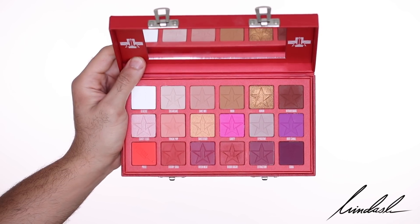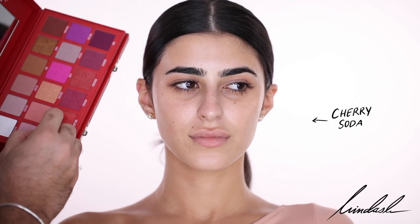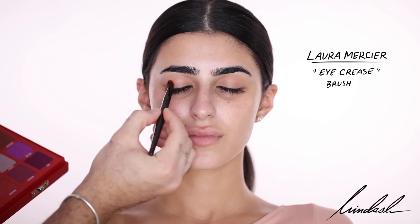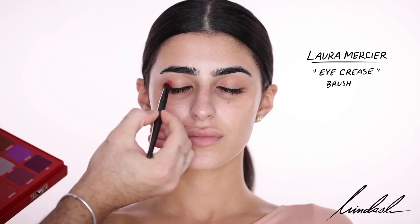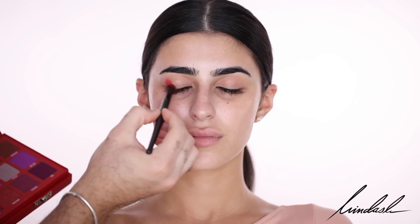I'm going to be mainly focusing on the red shades obviously and a bit of the bronze. The first color I'm using is Cherry Soda — which is actually my favorite soft drink ever — and I'm putting that on the outer crease, packing it in, and I'm going to be blending it later.